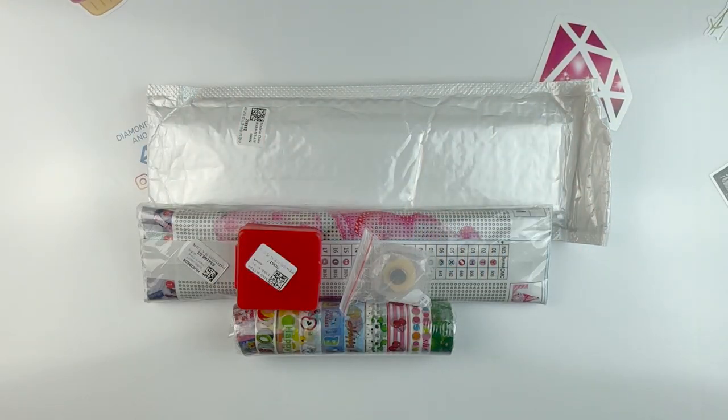Hello fellow Diamond Painting Addicts, and welcome back to Diamond Painting Anonymous. I'm Daphne, and I'm here today to share with you my latest haul from Fan Sales. A big thank you to Fan Sales for sending me the items. If you could give this video a like and smash that subscribe button.